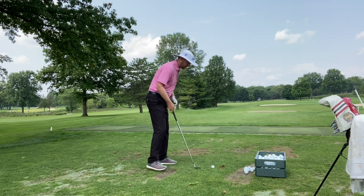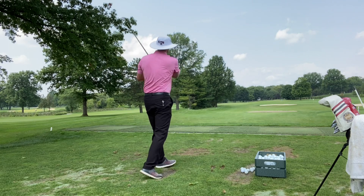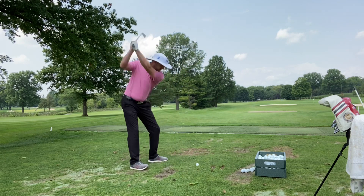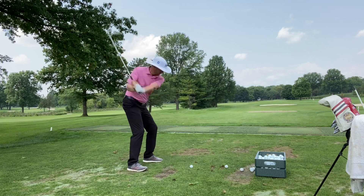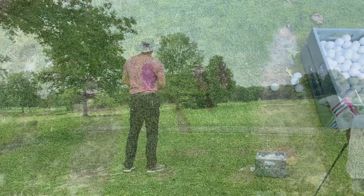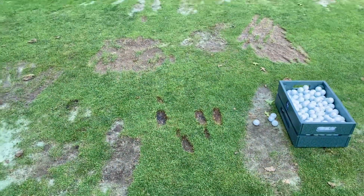Here's a good example of poor technique. We often see people make the mistake of taking divots in too wide an area by moving too fast. We call this the old rake and hit technique. It leads to bad shots and a lot of turf being taken.